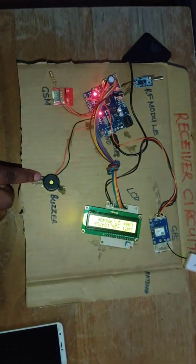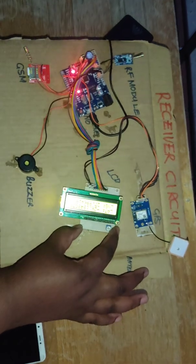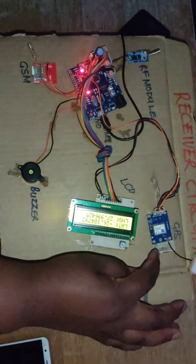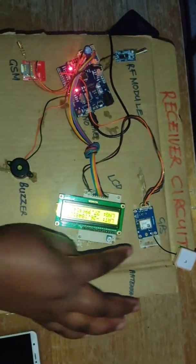This is a buzzer — it acts as an alarm by making a loud noise. This is an LCD, which displays processes happening in the system. And this is a GPS module, which provides the exact coordinates of the fire location.